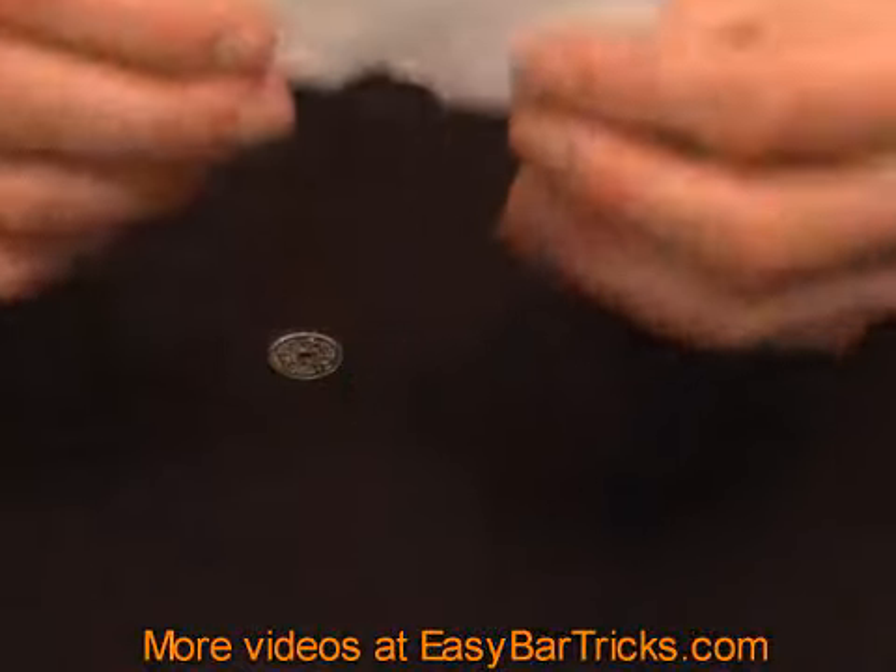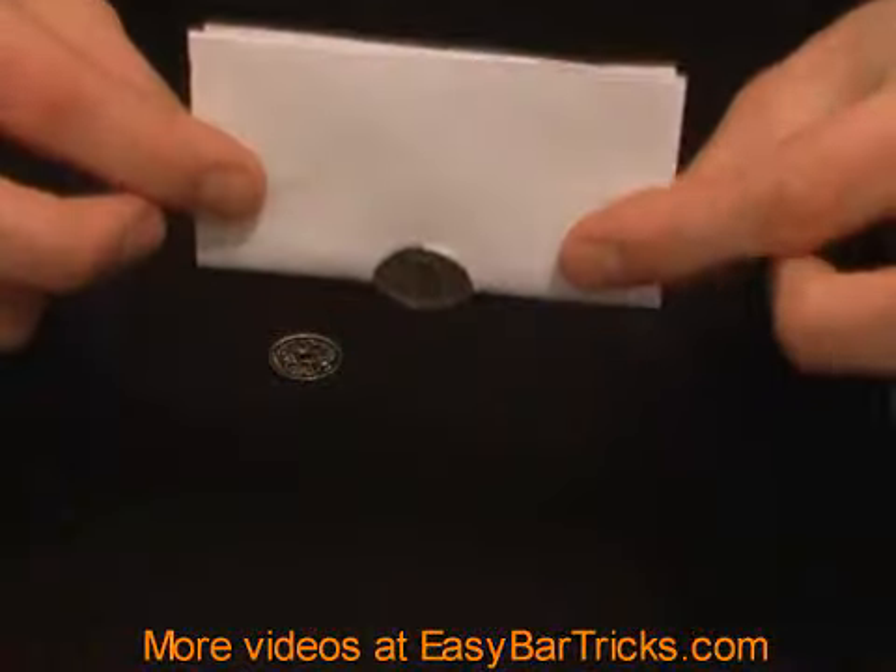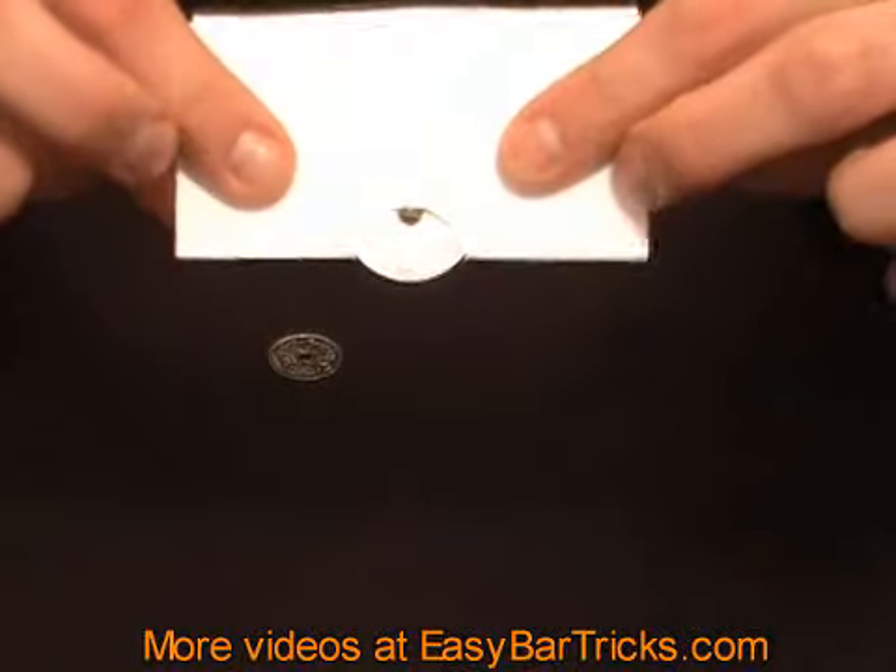As you can see it is simply too big. It cannot go through the hole unless you know a little secret.